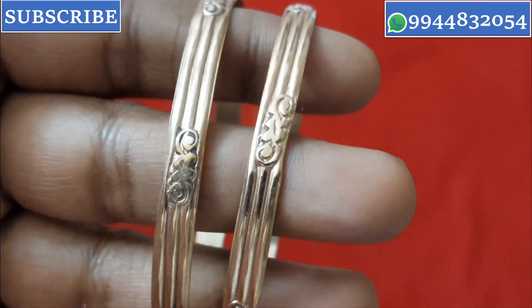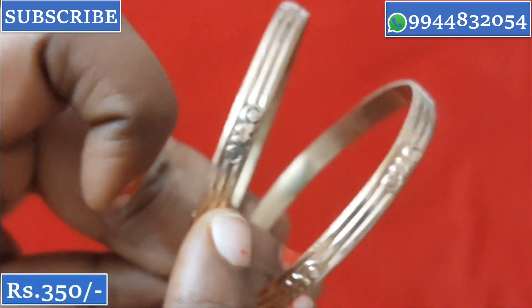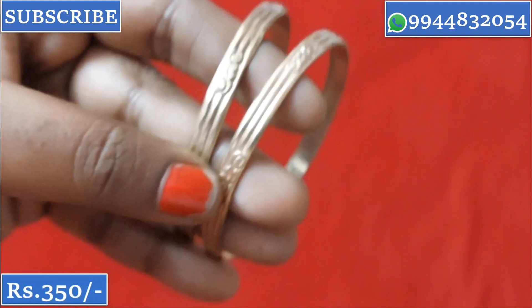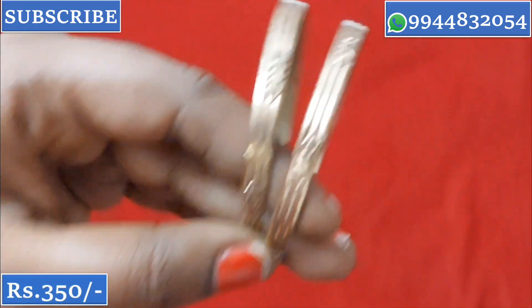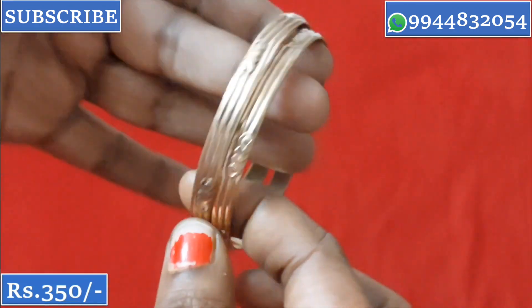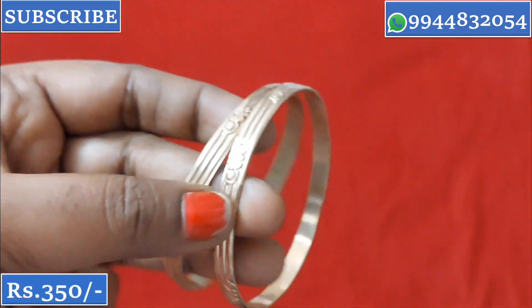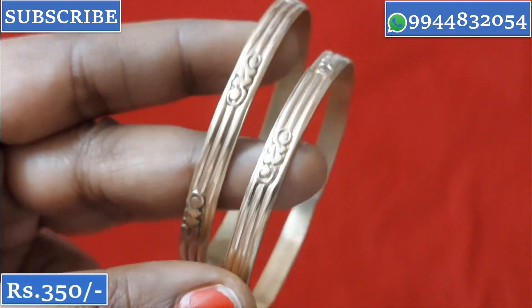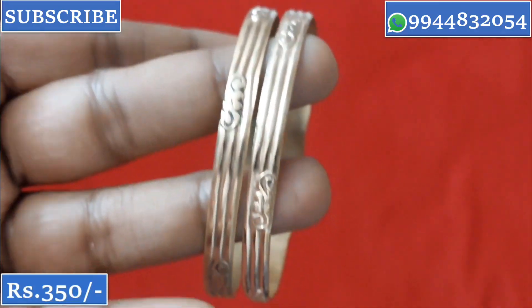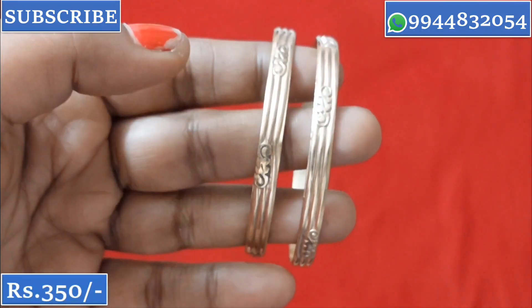The cutting design is a close-up design. To make a cutting finish, we use a powder — this is the cutting powder applied to the bangle. This is the Panglod powder design. The price is ₹350 and all sizes are available. It is raw iron design — you can use it for a lifetime.